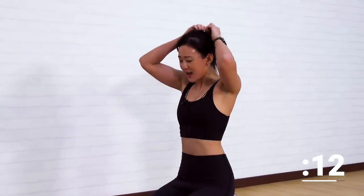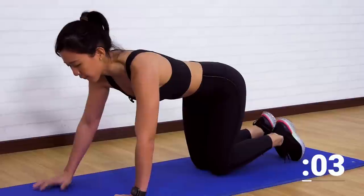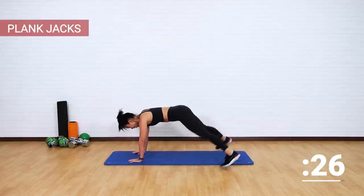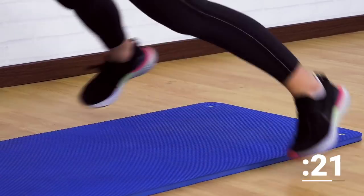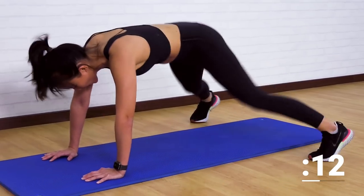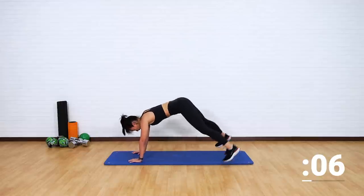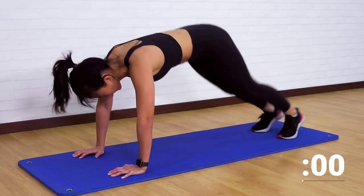One final workout — plank jacks. Let's do this. Remember to push your arms away from the floor. Let's go. High plank, jack in and out. Flat back. Brace your core. 20 seconds to the finish line. Let's go. Work on your core, tone up on the midsection. Keep going. 5, 4, 3, 2, 1.